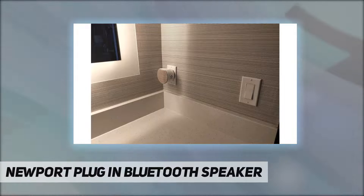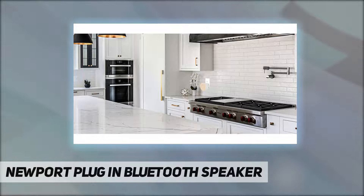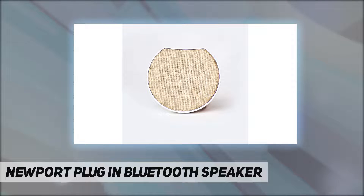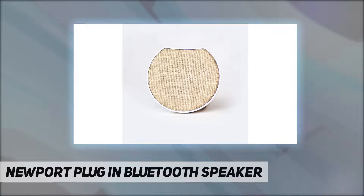The Newport plug-in speaker is designed to directly plug into any electrical outlet, frees up the counter space, and provides a much cleaner look in your home and office. There is also an always-on feature — as long as your connected device is within Bluetooth range, we make it easy for you to enjoy the music. Go ahead and enjoy the Newport plug-in speaker from the moment you wake up each morning.